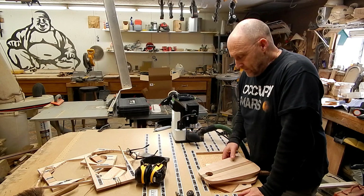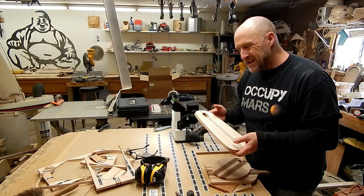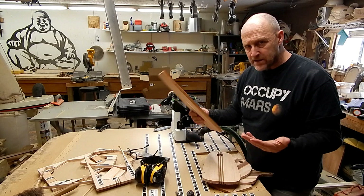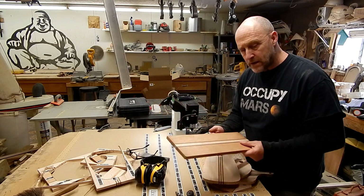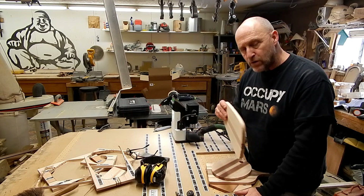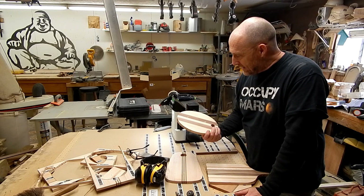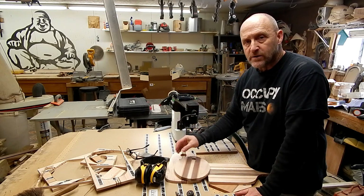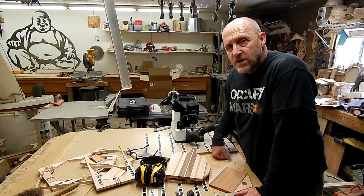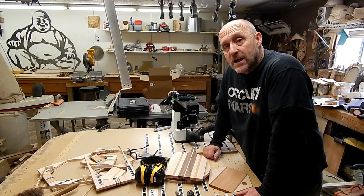So there you have it. Resizing things on the Shaper is just brilliant. I can use any kind of scraps I have for doing these cutting boards — I can just glue them up in any way and then resize them to the blank. It's a game changer as far as the software goes. I hope that explains a few things. If you have any questions or whatever, leave them in the comments below. Thanks for watching, I appreciate it.